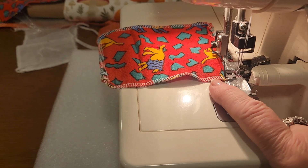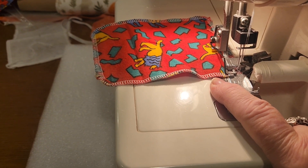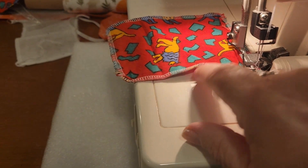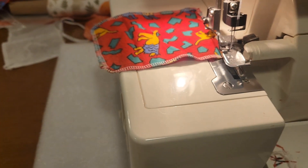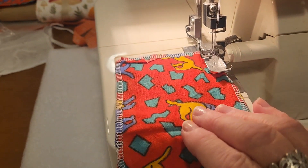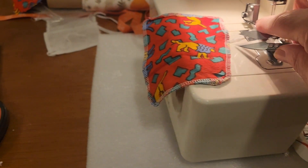Usually you're supposed to take a thin crochet hook or a needle and thread that last thread that comes off through these loops — I don't do that. The trick is to go back over the stitch and run it off, and that's how you lock it in.